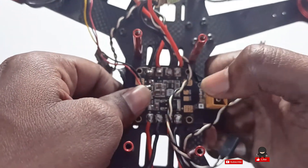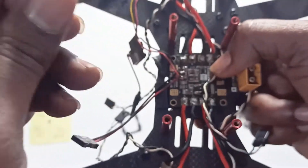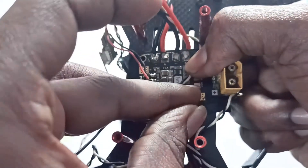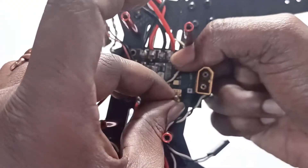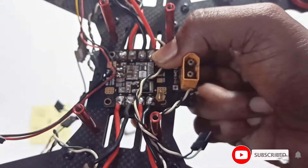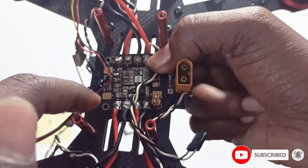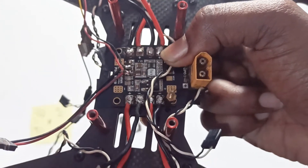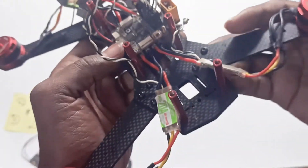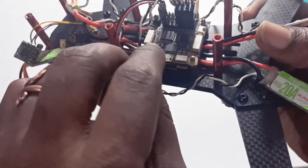I will place the standoff here and screw from the bottom, so that will hold the flight controller board in one place. I'll be placing the panel screw below, and above that I'll be placing the flight controller board. Four standoffs on top, and the flight controller board will sit on them.